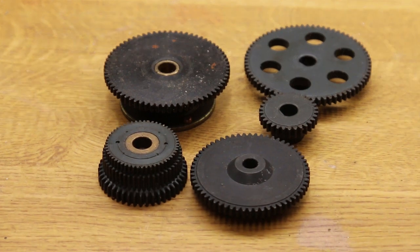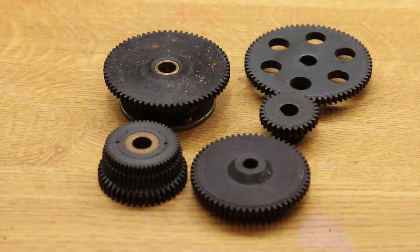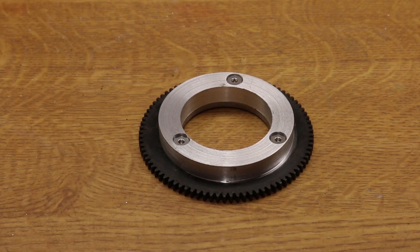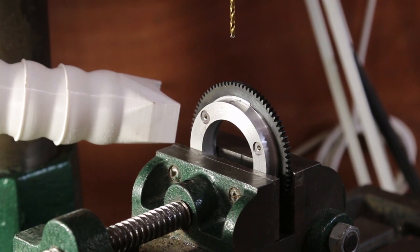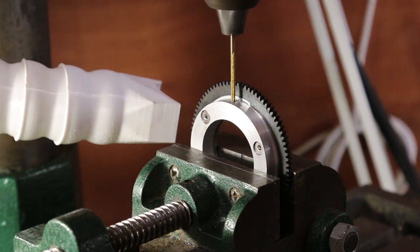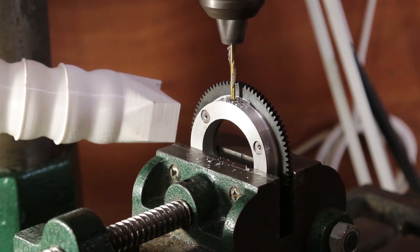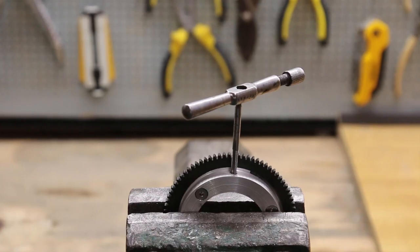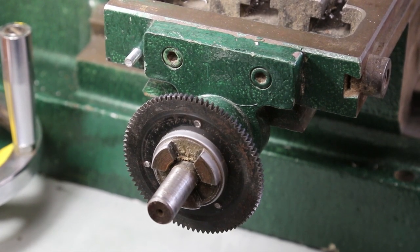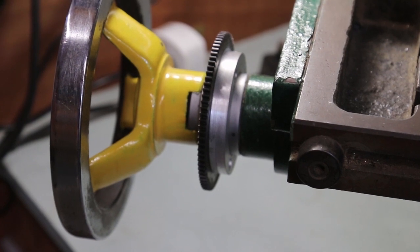My starting point was a number of gears I'd rescued from an old line printer I'd dismantled. I clamped a disk of alloy to one of the larger ones and then machined out the centre just over 44mm. This was drilled and tapped to take a 4mm grub screw. This mounted as a snug fit onto the spindle and does not interfere with normal operation.